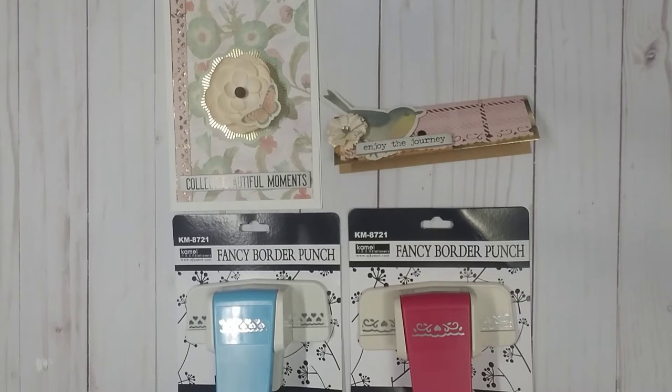Hey y'all, it's Samantha. Welcome back to my channel and happy Friday. I am doing a BB Craft Project Share using the fancy border punches that I received last week.